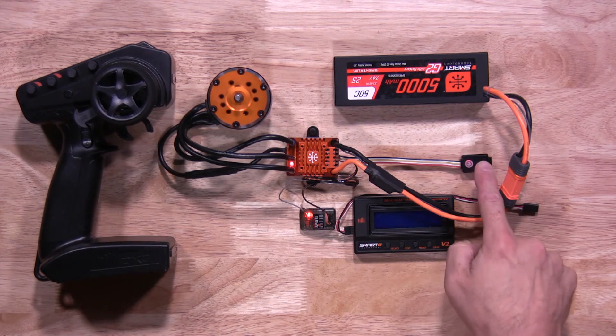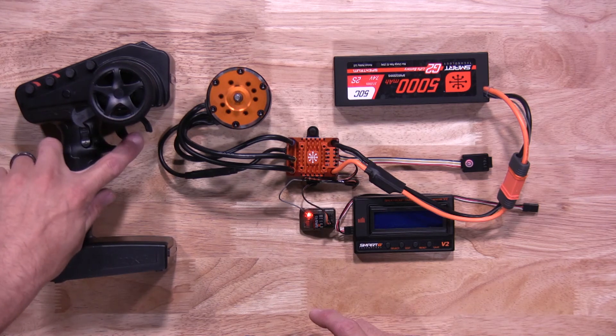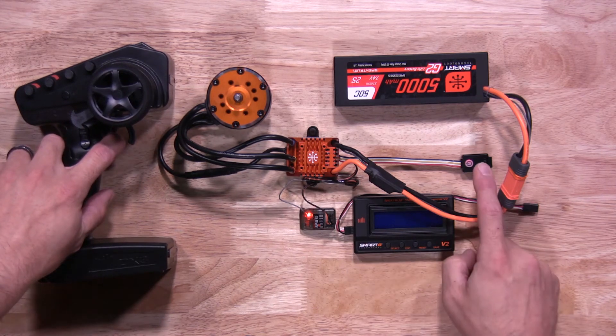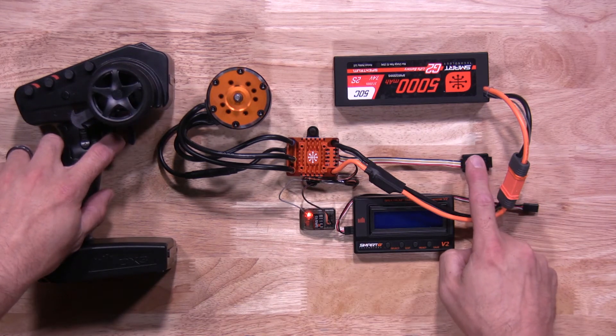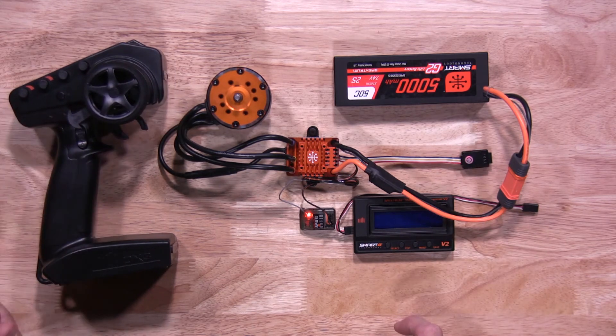Press and release the power button one time. You'll see a green light flash to let you know we're ready to do the actual throttle. Hold full throttle, then press and release the power button one more time. You'll see two green flashes to let you know that position has been saved. Then let go of the throttle.